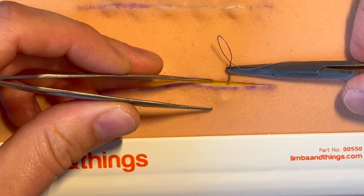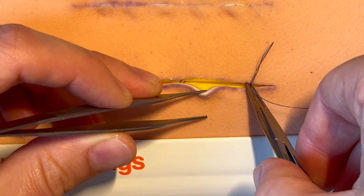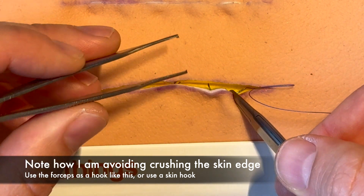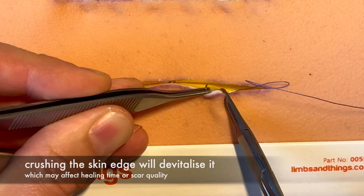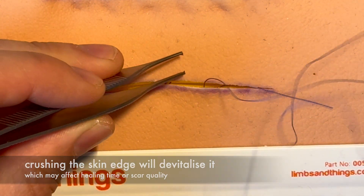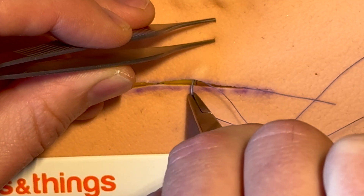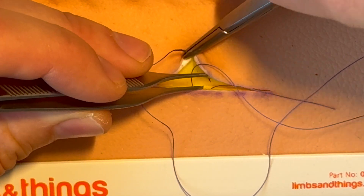Instead of trying to pull it back, the easiest way by far is to turn it a little bit and come slightly horizontal — that makes it an awful lot easier to get out through the dermis, ideally just subcutaneous. This also stops you from bending the needle, which will eventually snap. Pull it through again, then match the other side — go into the subcutaneous fat, get that dimple, turn it slightly, get a nice grab of the dermis, and come out just along a little bit.